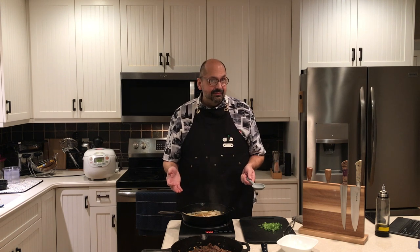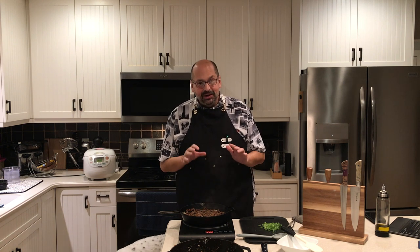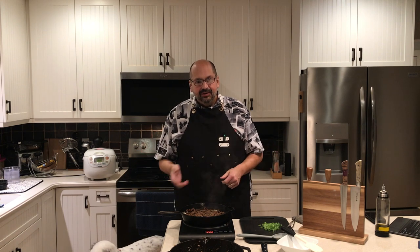So far it looks good. As you can tell, it is sizzling. I'm going to garnish this with green onion, get some white rice on plates, and it's ready to serve. Thanks for stopping by.